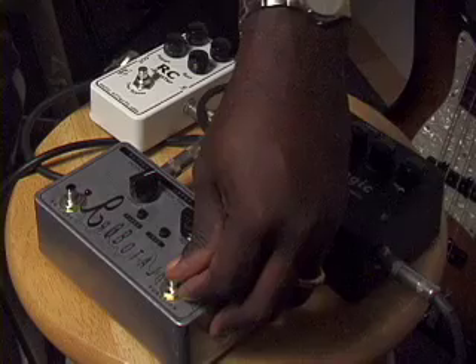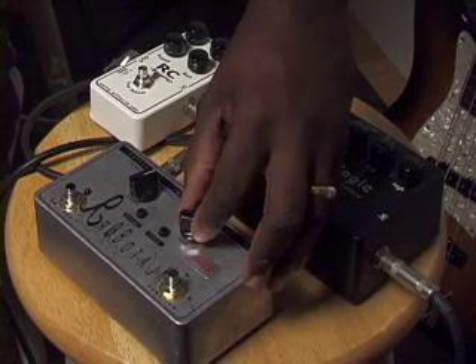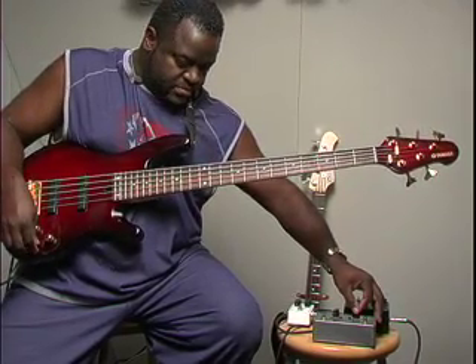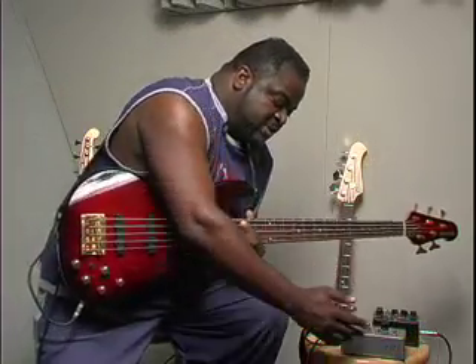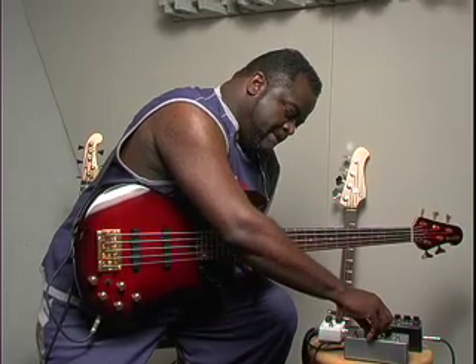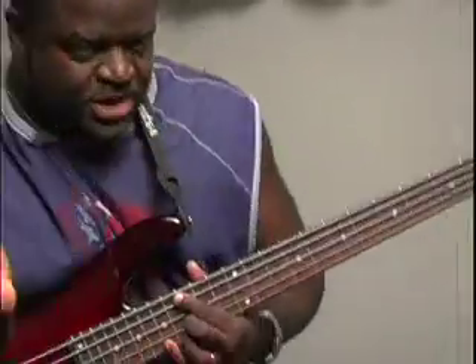Now getting to the arpeggiator, this is really cool too. It's random and you've got a rate switch. Of course you can take it slower. And then also the frequency works with this switch as well. It works basically the same way as with the envelope. If you need a little bit more or a little less, you just play around with it.